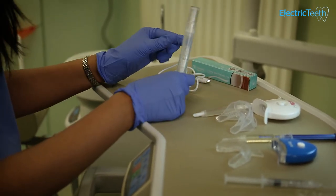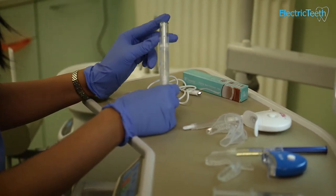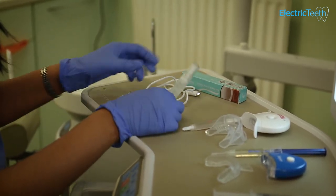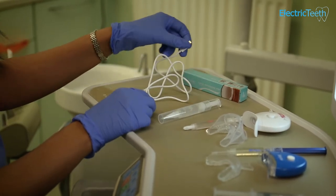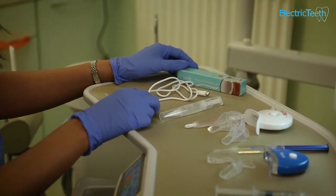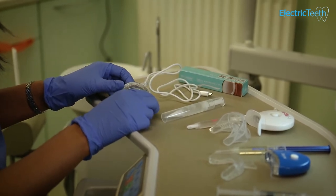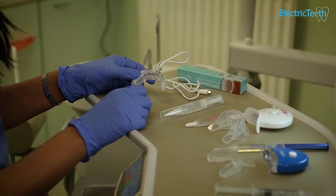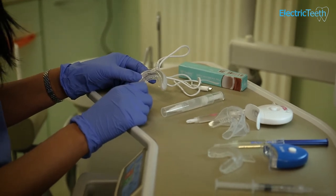The last one is this teeth whitening pen by Yes Smile. It comes with a pen with some percentage of hydrogen peroxide — it doesn't say what percentage, but it's probably a very, very low percentage. You literally paint this onto your teeth and then you put this UV light over the top. UV light itself can be quite dangerous — we use it in practice and as a dentist we always put an orange light card over it. But for you to use at home, do be careful with your eyes because it can be dangerous, especially with young children, and especially if you're looking at it every day, which is what it advises you to do on a regular basis.